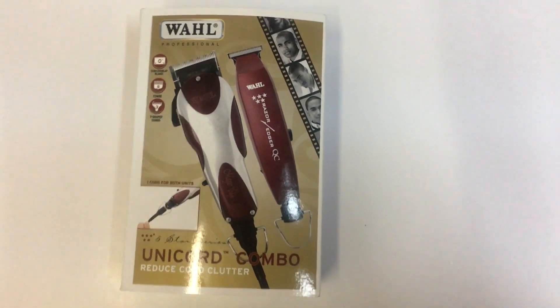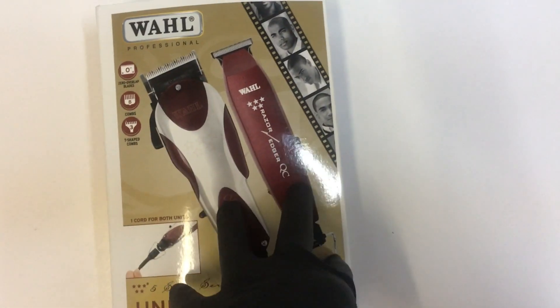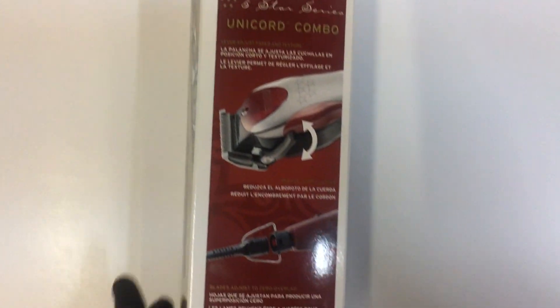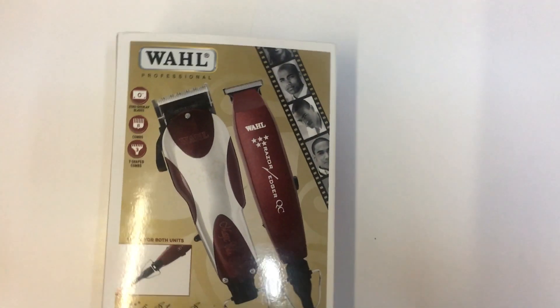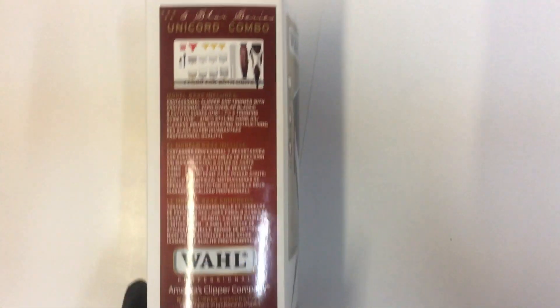Hi guys, I'm doing a review here on the Wahl Unicorn Combo clippers and trimmer — basically the Magic Clip and the Razor Edge put in one box. For those wondering why they put it together, it basically just makes it easier if you're barbering or anything — you have one cord, which means less cords at your workstation.